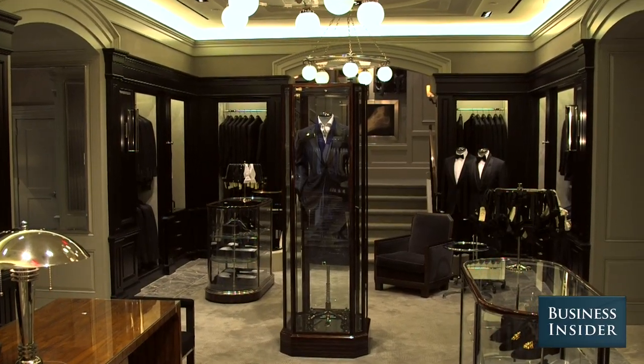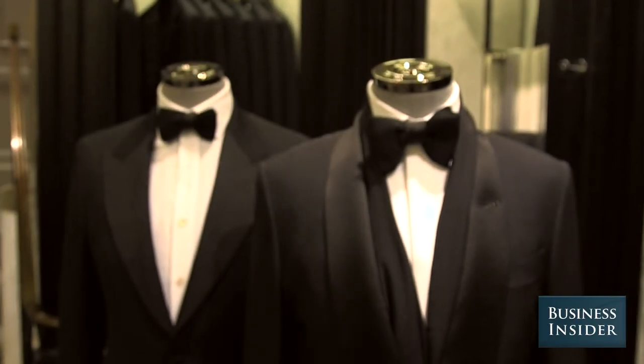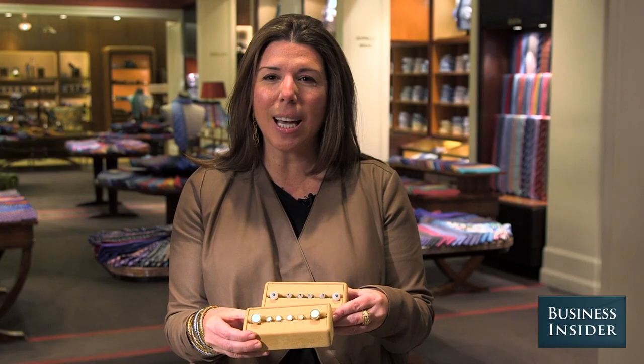Nothing signals someone who's really well dressed and really put together like a beautiful pair of shirt studs. You want to think about shirt studs that have something unusual.